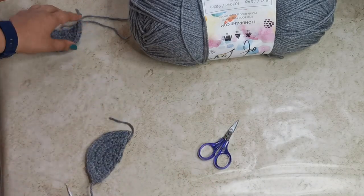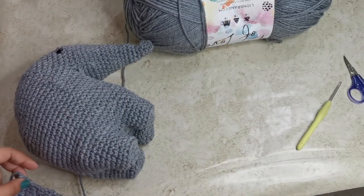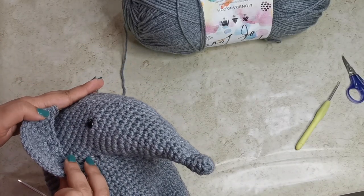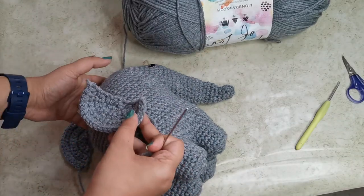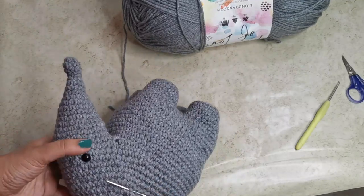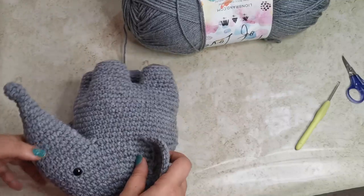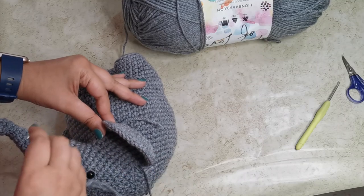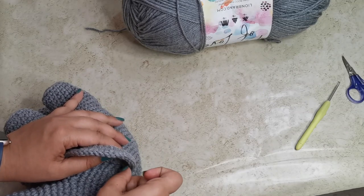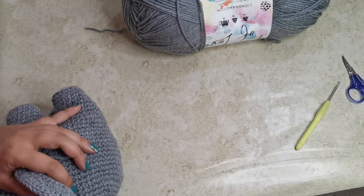Attach the ears on either side of the face. Curl the ear slightly and position it on the side of the head, then sew in place using a simple stitch going into the front and back. Repeat for the second ear. Once both are attached, you should have a nicely shaped head with ears.